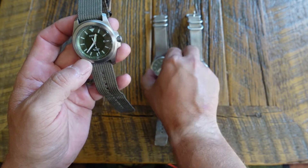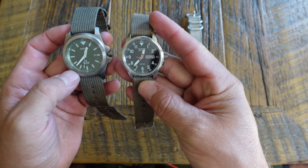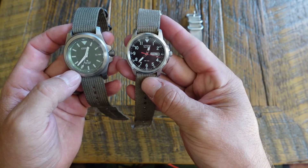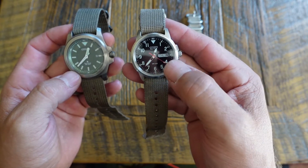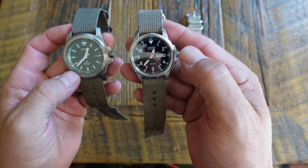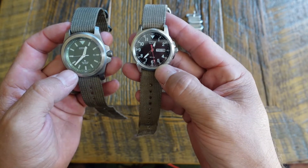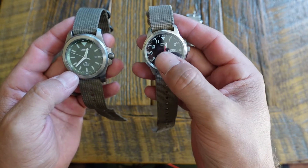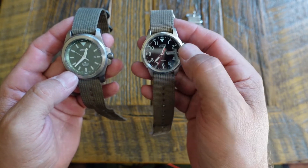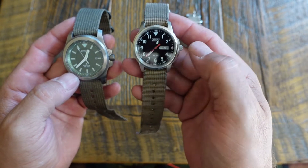Whereas these ones have - I can't think of the name - it's a mineral crystal. It's almost impossible to actually break or damage it, but you can scratch it easier. You can buff the scratches out, which I've done on this one already. You can get low micron polishing rouge and use that to buff scratches out pretty well.